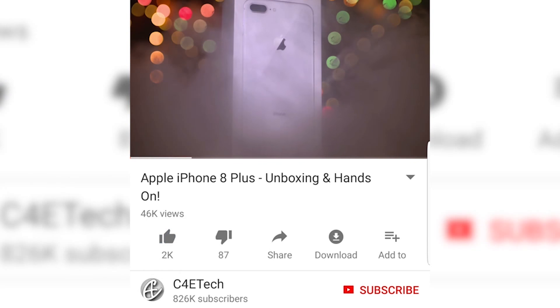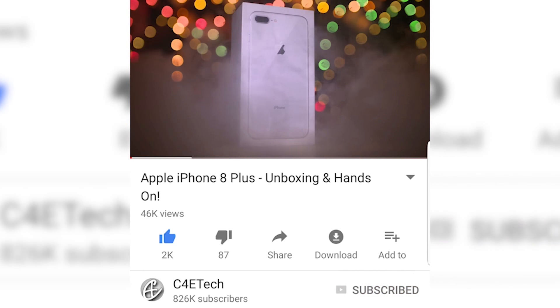Hey guys, Ash here from C4E Tech. As always, here's a card to our latest giveaway — we'll also be leaving a link in the description below. While you're down there, please hit that bell icon so that you get notified every time a new video goes live here on C4E Tech.